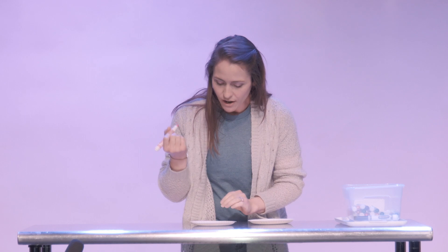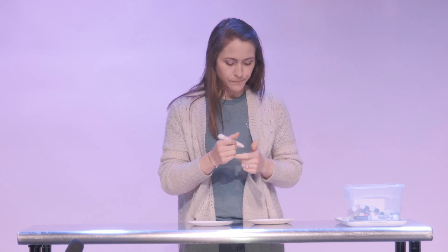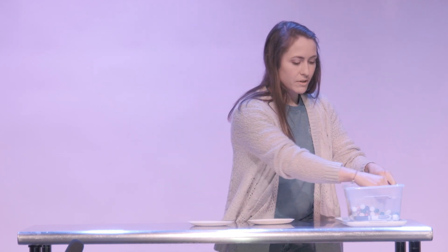Then on the front, big kids, if you want to use words you can write what you would like to offer. Or if you can't write yet, you could also draw a picture.